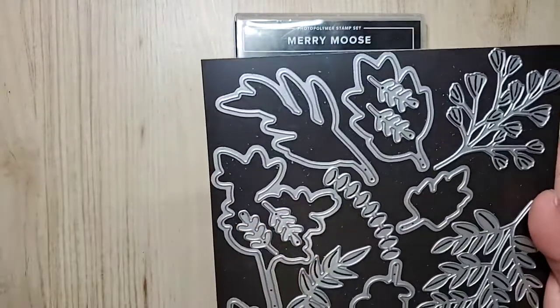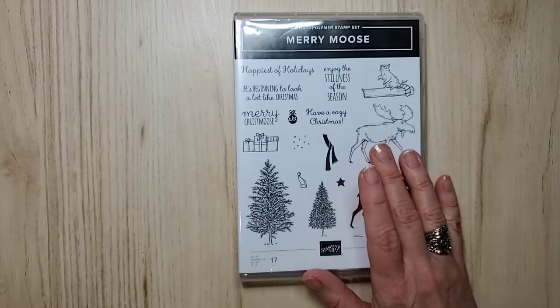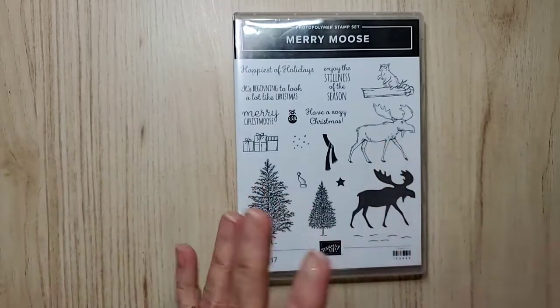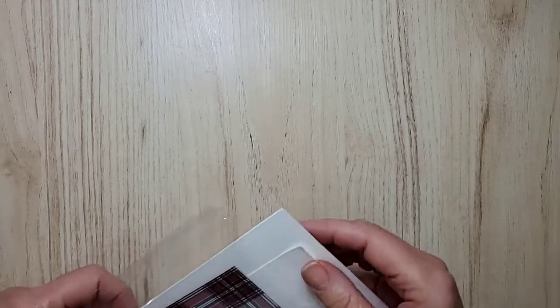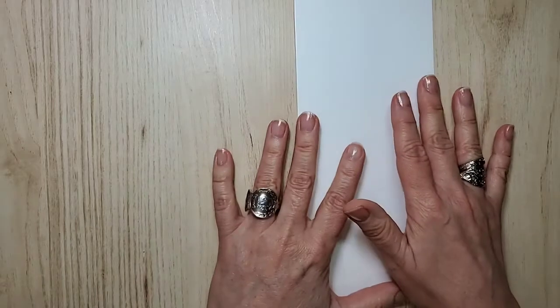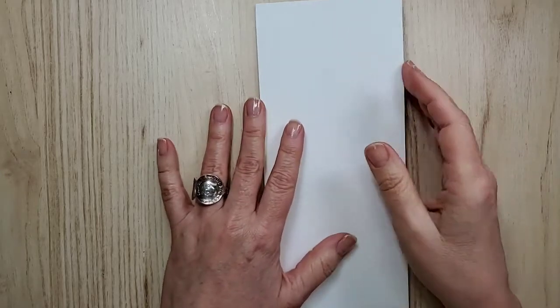I probably die-cut more than we're going to use, but I like to have them handy. I did say in my teaser that we were doing a different style of card. I've only done this once — it's a slim line card. I'm using Whisper White Thick. There are a bunch of different sizes, but as long as it fits into what I call business-size envelopes — the ones we get our bills in — you're good.